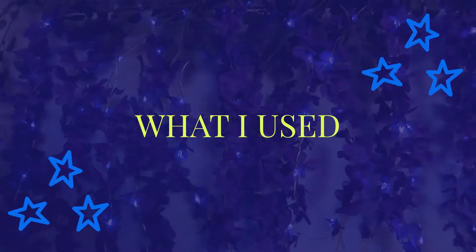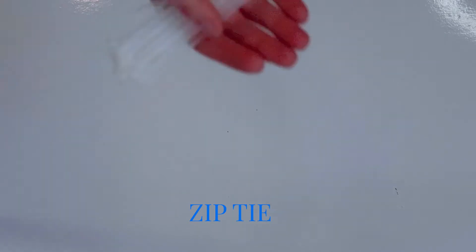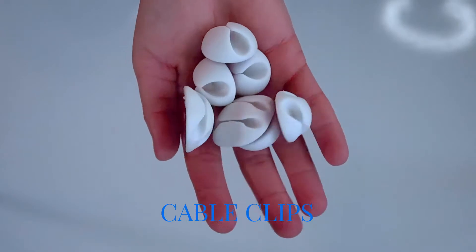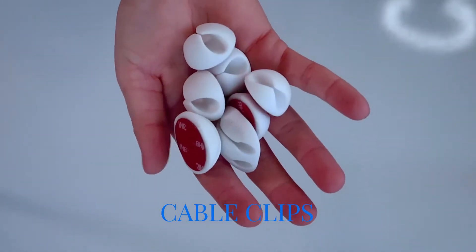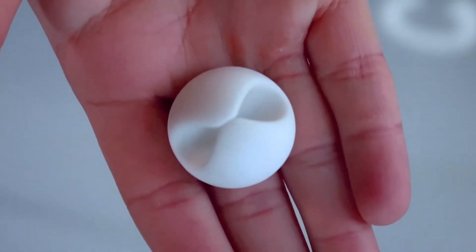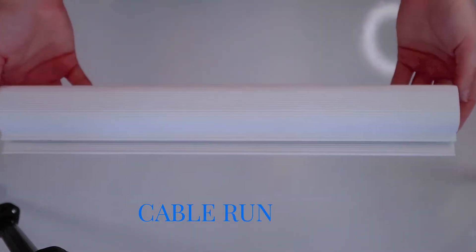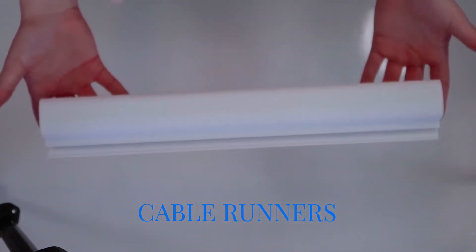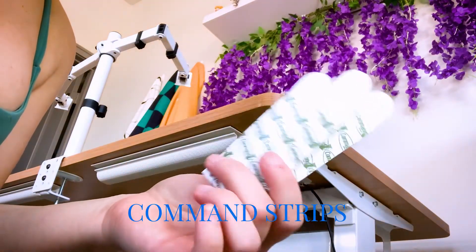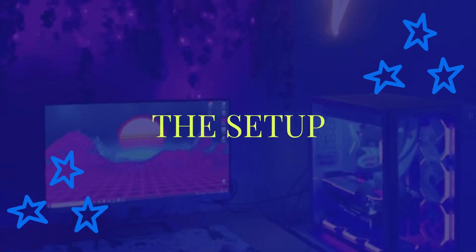Let's dive into everything I used to achieve this setup. First, zip ties for bundling little cables together and velcro ties for bundling bigger cables together. These cable clips help prevent loose cords from dangling — I primarily used the single slot, double slot, and three-slot clips. The biggest game changers are these cable runners, which I got in a set of two. Command strips are my best friend, and last I used this surge protector.